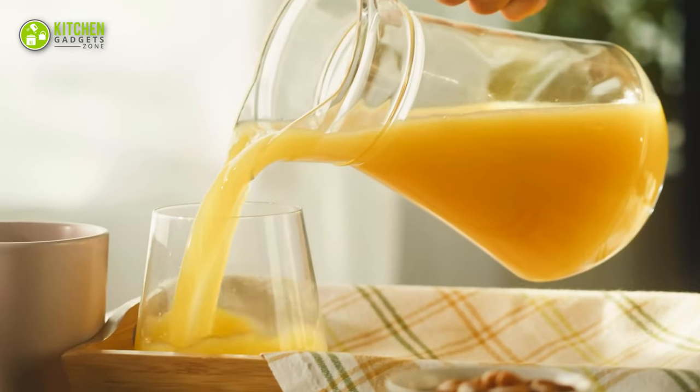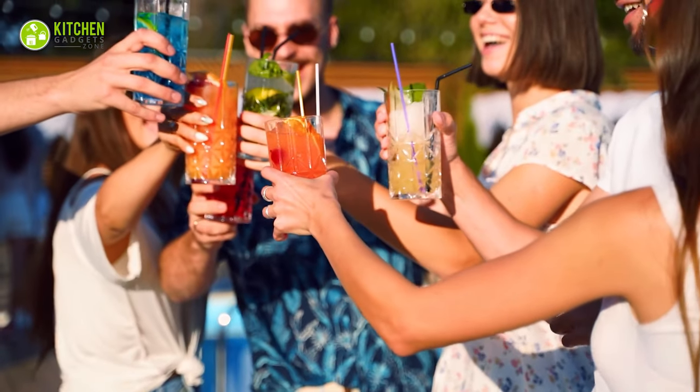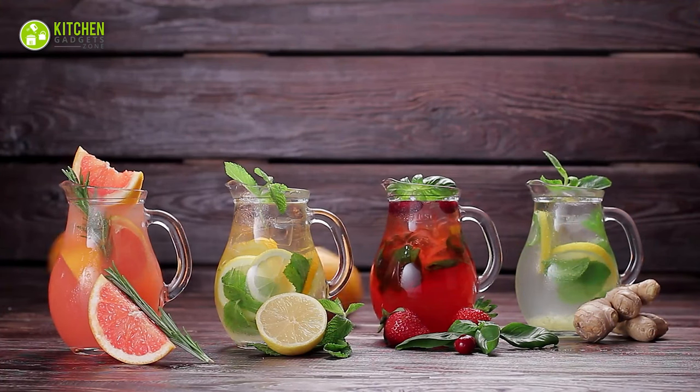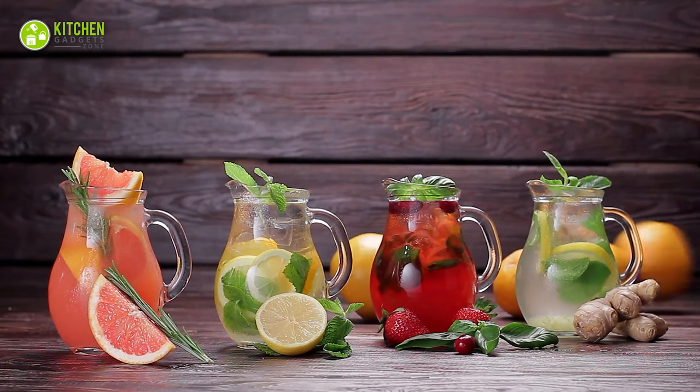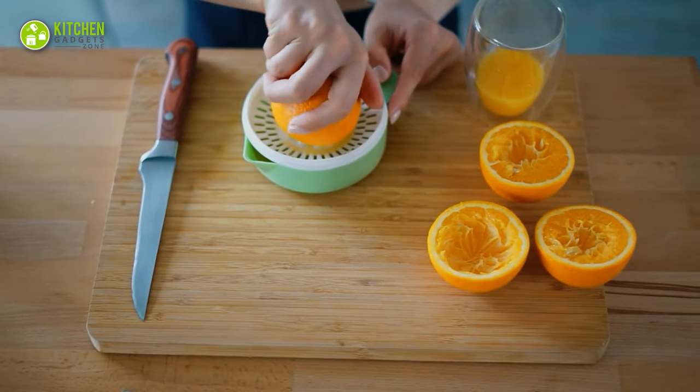Having a refreshing glass of orange juice is the best way to start the day. Whether it's your breakfast table or in-house party, fresh orange juice or lemonade margarita can make the ambience refreshing. So, no matter what the time of the day is, you can make your desired citrus cocktail, mojito and more if you have the perfect tool.